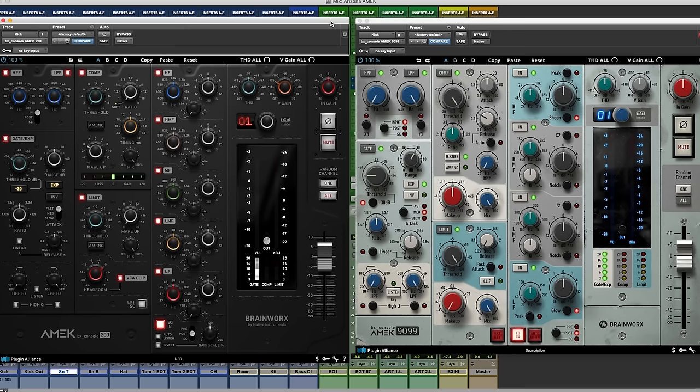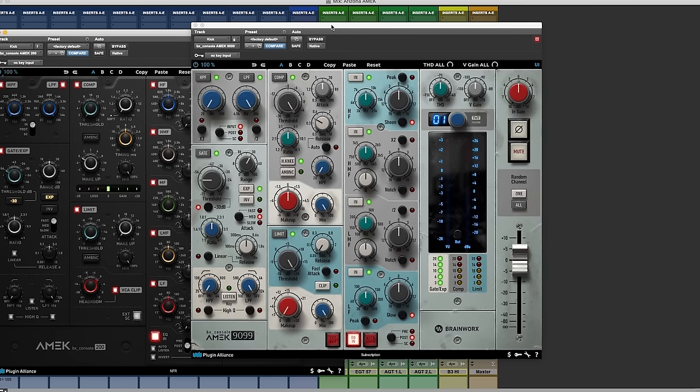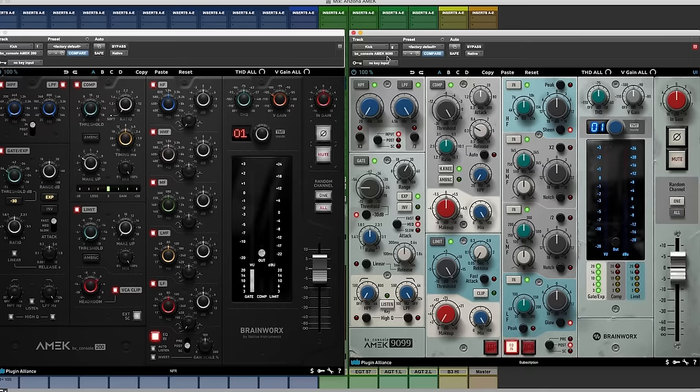Let's take a look at the AMEC 200. If you have the mega EQ and the 250 EQ in the AMEC product line, and we also have the mastering compressor, this is like putting that EQ and compressor into one channel strip. We have it side by side with things like the AMEC 9099, which has been in our product line for the last year or two.